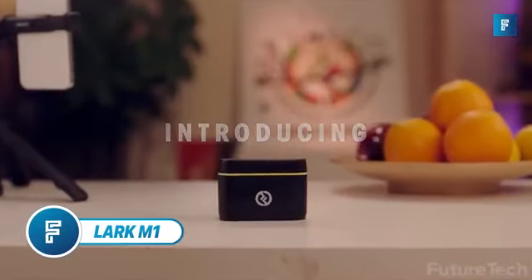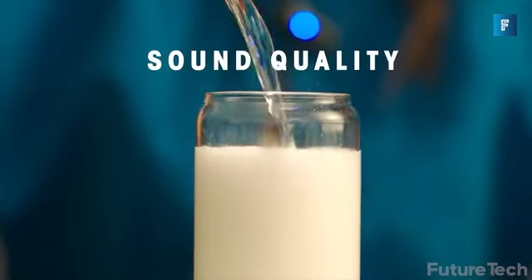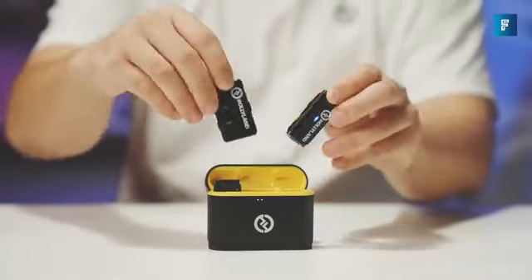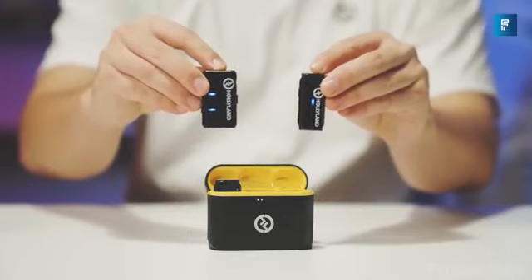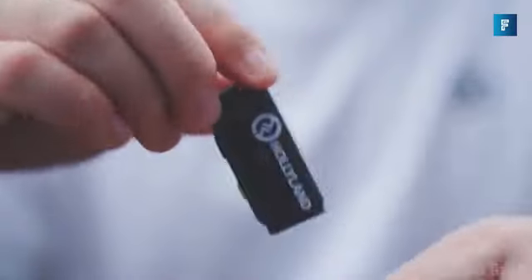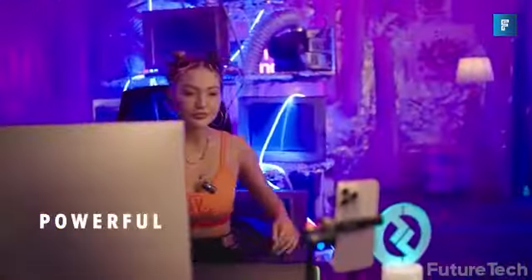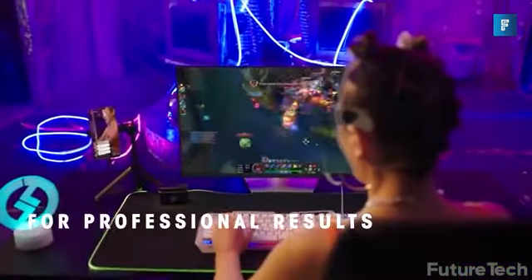Lark M1. Hollyland is back with their flagship product, the M1 wireless lavalier microphone featuring noise cancellation and a whopping 656-foot transmission. Big battery life? You better believe it. With over eight hours of non-stop transmission, it's super compact and is perfect for DSLR cameras, Android and iPhones, as well as live streaming.